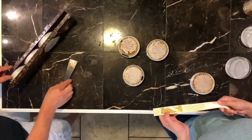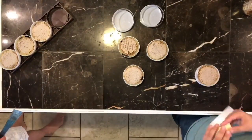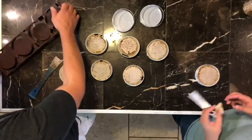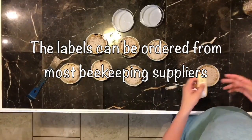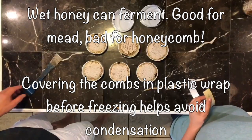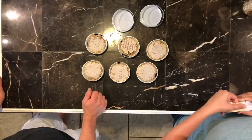Just like the cut comb we just got through with, these would need to be frozen for 48 hours as well, just to ensure there aren't any pests. We'll cover them with some plastic wrap so we can keep condensation from getting on the honey, because you want it to stay nice and dry. These stickers are really nice — they're designed for the Ross Rounds — and all you do is put them on.